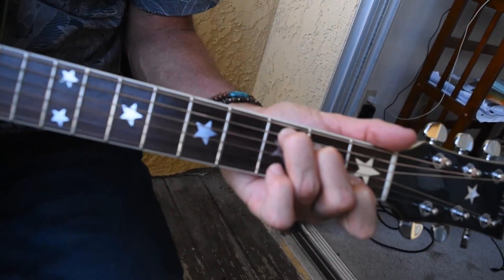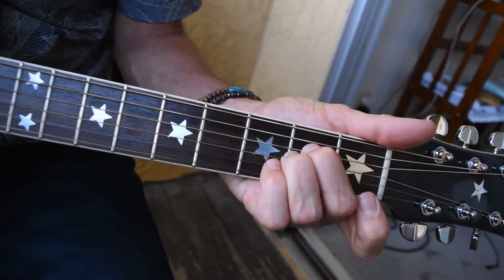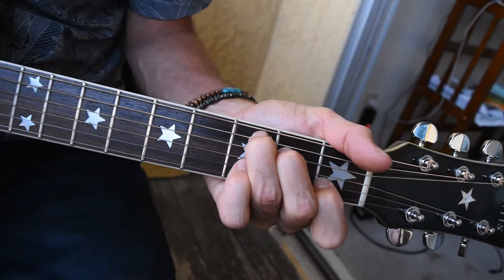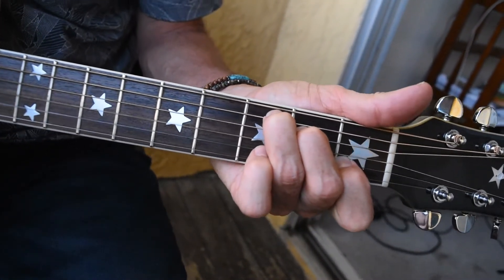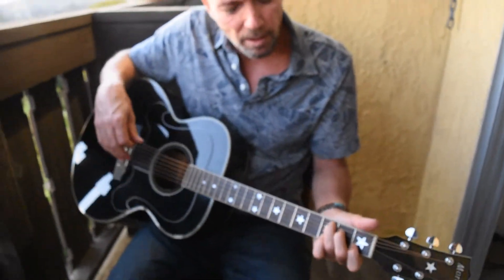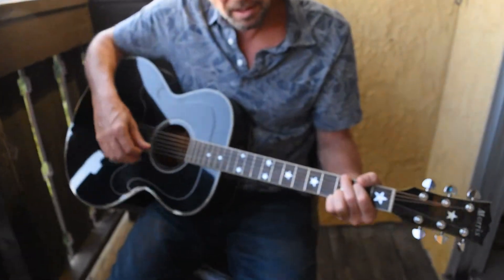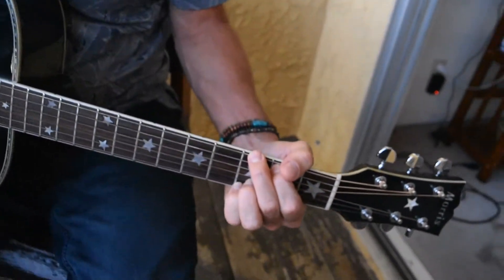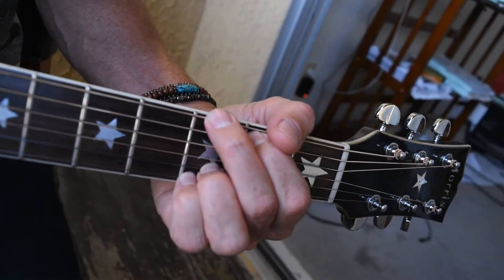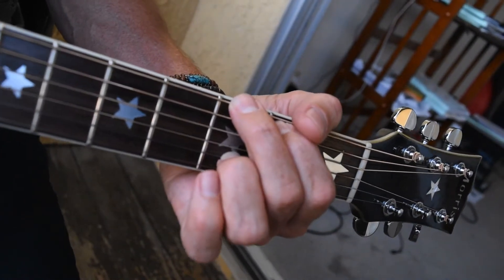I'll play those two chords with the hammer-ons in succession. A minor. Those are our first two chords. From there we're going to do the G chord. The key to this one is we're going to hit the G chord and then we're going to pull off our pinky finger for the last two hits of the measure.